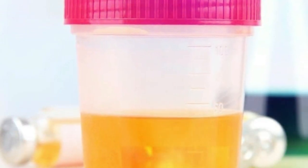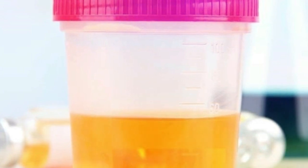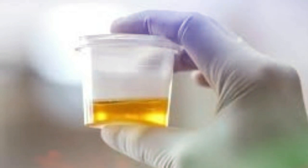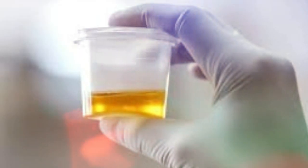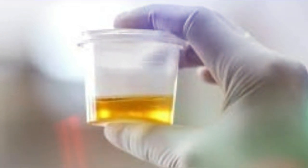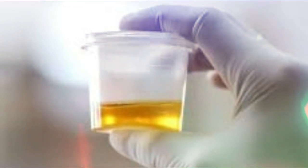Most DIY pregnancy tests are done by analyzing your urine. Make sure to collect the first urine when you wake up in the morning, as it is the most concentrated and will give accurate results. Drink plenty of water and wait till your bladder feels full before collecting. It is crucial to note that the collected sample should be of sufficient quantity if a test needs to be repeated or multiple types of tests are intended.